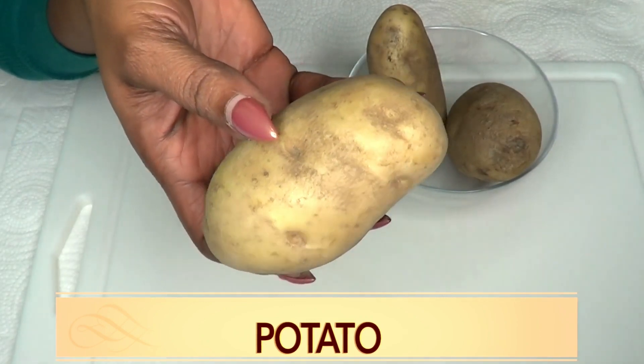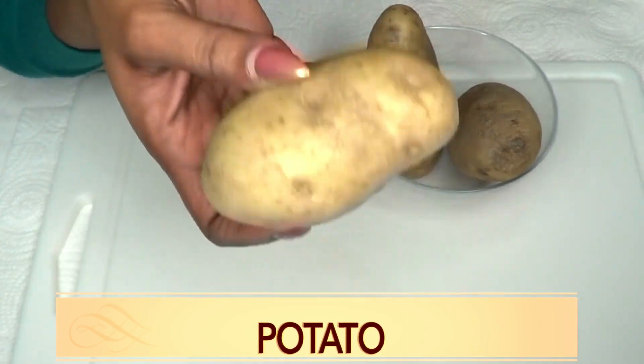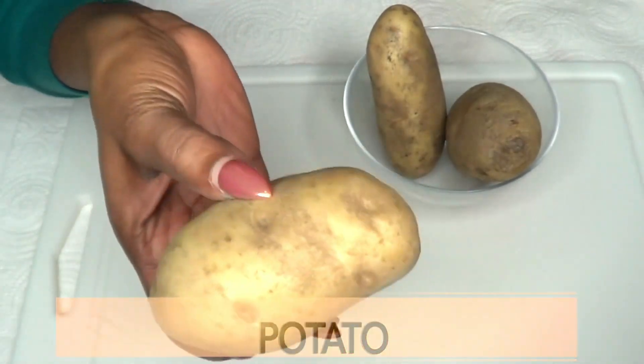When applying potato to your skin, it's going to get rid of hyperpigmentation such as acne scars, dark spots, pimples, blemishes — you name it. Potato is also going to have your skin really clear and leave a nice glow to your skin.